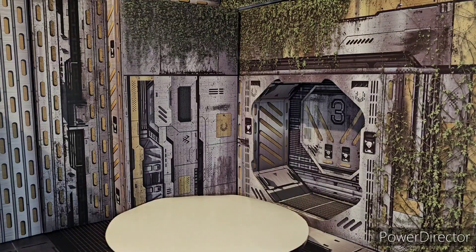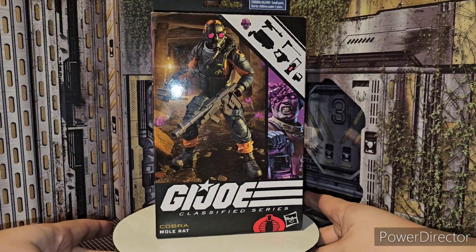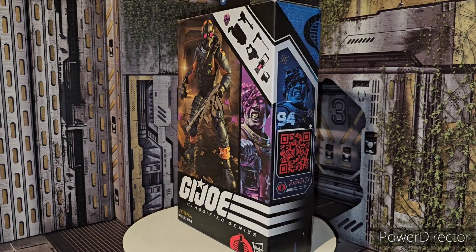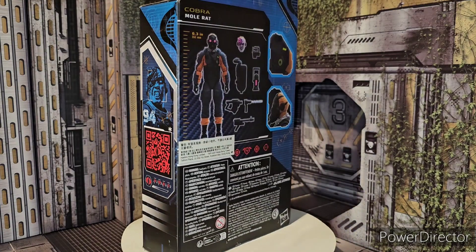Yo, what is it fellas? I'm your host, TransAaron38, coming in with some more G.I. Joe Classified action. Today we're taking a look at the new G.I. Joe Classified series Mole Rat. And there it is in all of its glory — definitely a really cool figure, definitely looks really good.